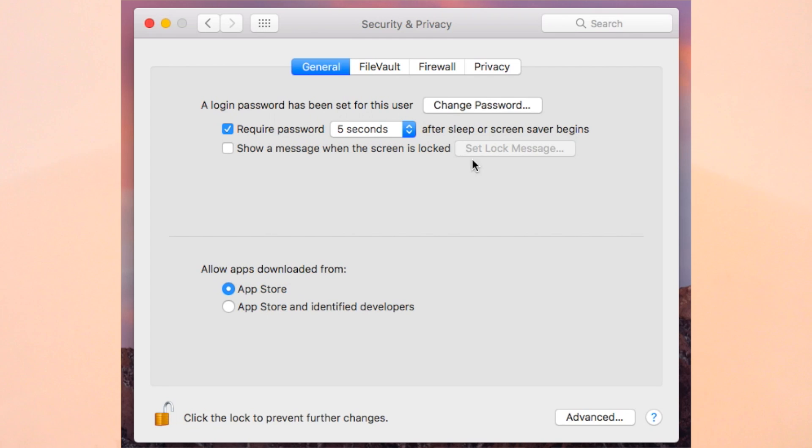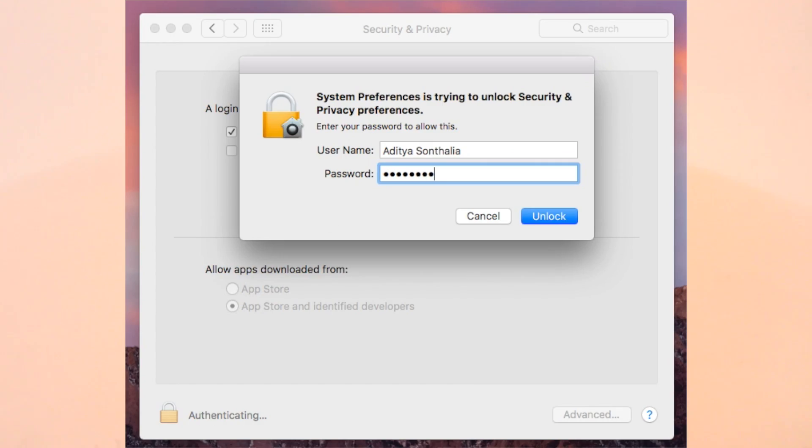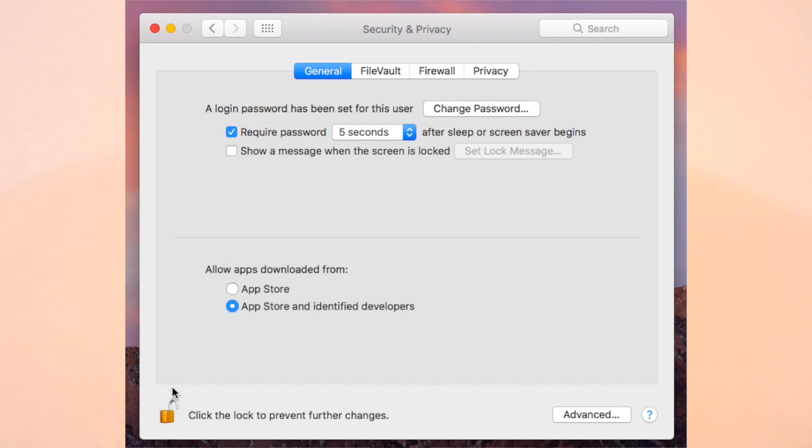The next thing I liked is Apple's strong data security. If you download any application from a third-party developer outside of Apple, it shows a notification asking whether you want to install it at your own risk. Also, for any major or minor change to your device settings, it asks for your password before proceeding. Apple clearly takes care of their users' data, which is a great thing to notice.